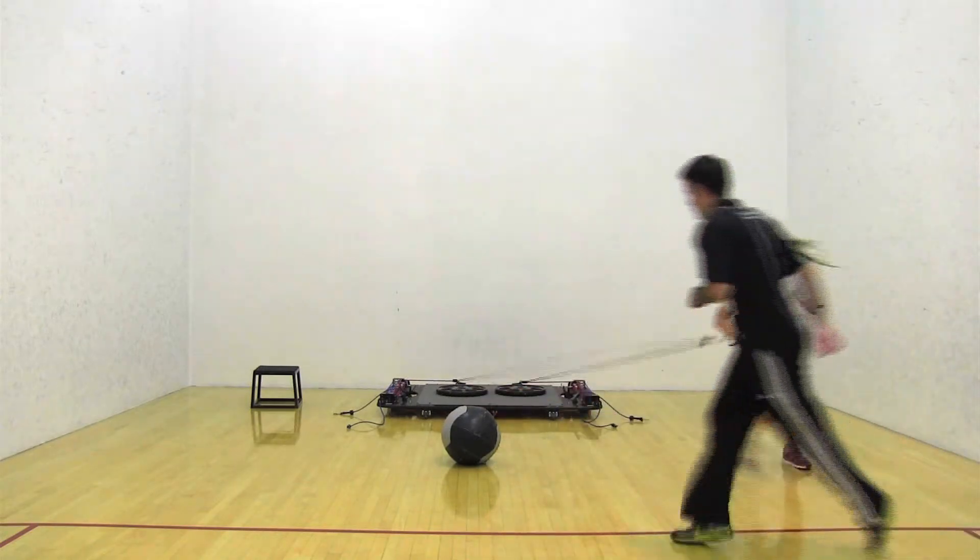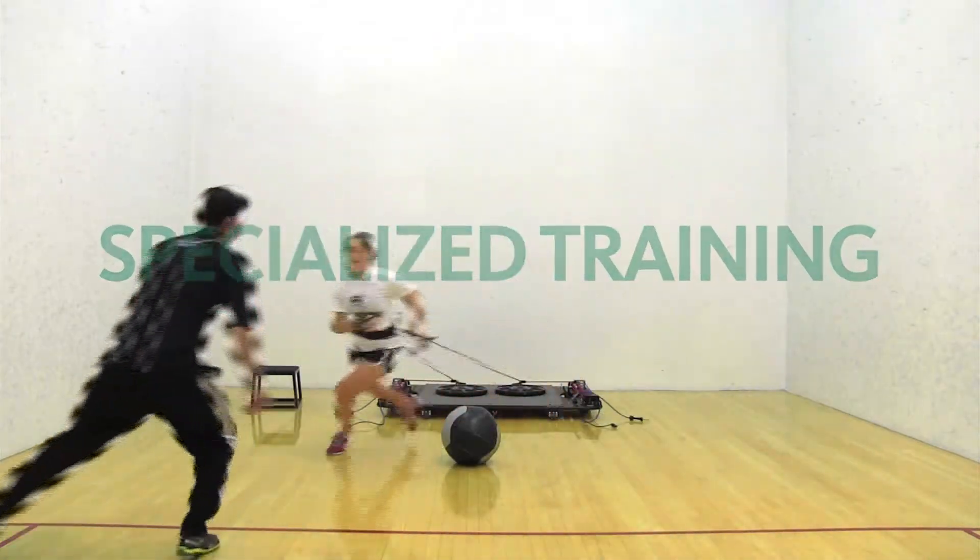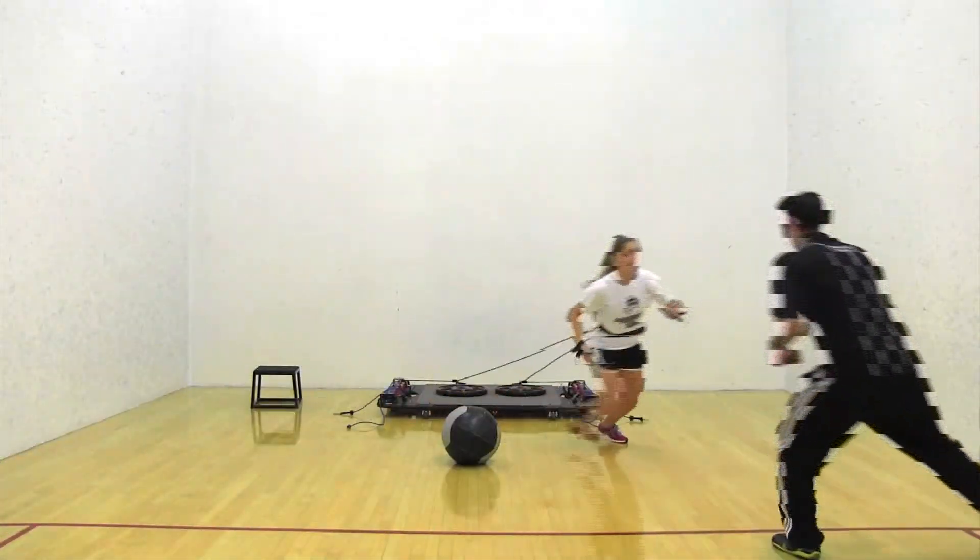Soccer is really an interval sport, so when you're training for a sport like that you want to mimic it in the same way, even from a cardiovascular standpoint. Besides just making the muscles more reactive, we're also conditioning them to last longer throughout a game and recover in between those bursts of energy.